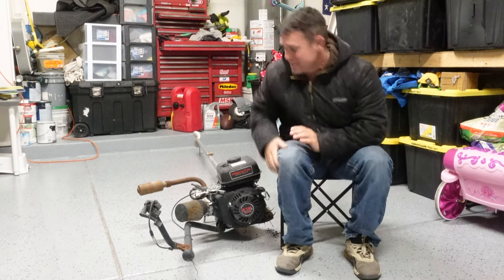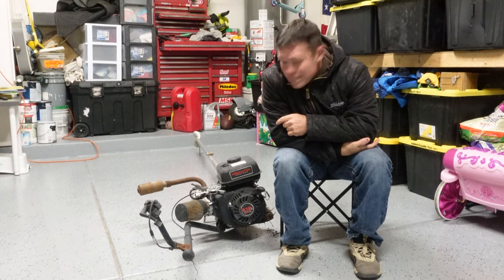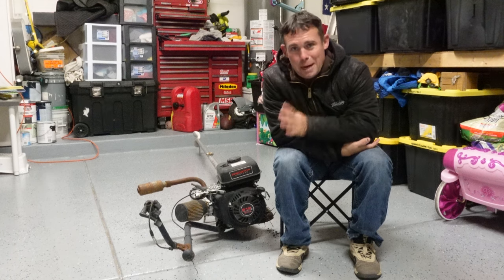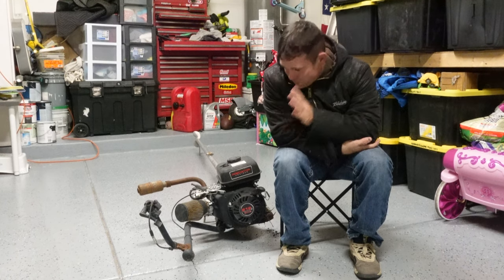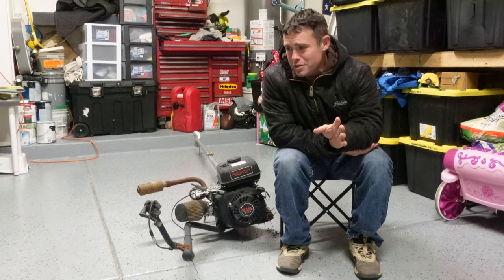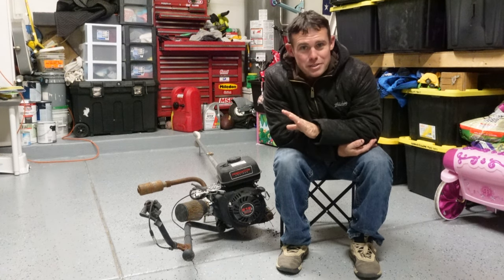I wanted to talk about this thing. This is probably one of the best motors or outboards that you can possibly get for any boat — let's say a jon boat — under 10 horsepower. Five hundred bucks brand new.